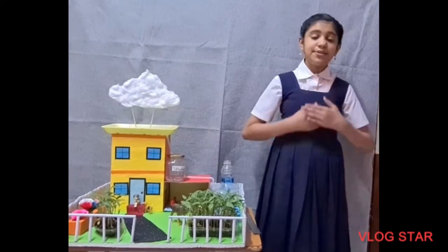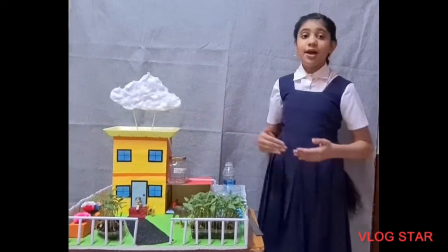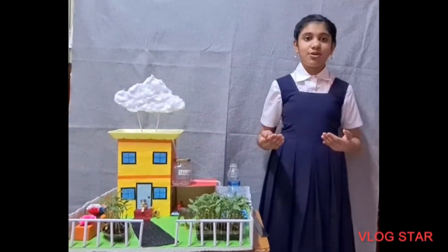Hello everyone, I am Sweden from class 6B. Now I am going to explain my model Rooftop Rainwater Harvesting. The main objective of my model is to conserve water.